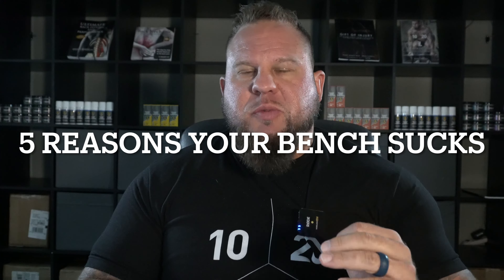What is going on — Brian Carroll here, powerrackstrength.com, coming to you from beautiful Jacksonville, Florida. Today I'm going to do another article from a series I wrote a long time ago — this is from eight years ago — five reasons why your bench press sucks. If you like my content, please like, subscribe, and share this video.